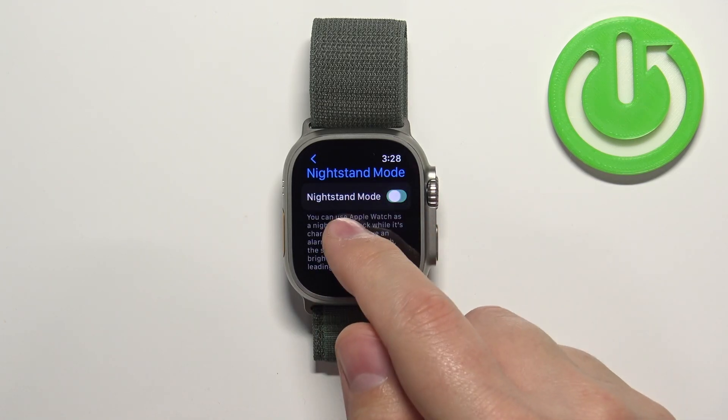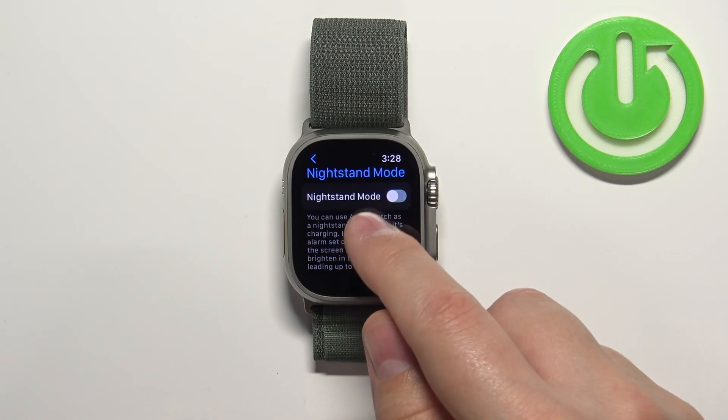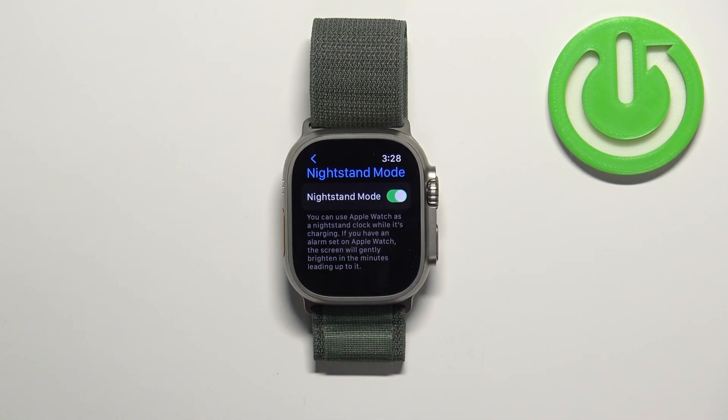Right here we can enable or disable the nightstand mode by tapping on this switch. What the nightstand mode does is basically it allows you to use your Apple Watch as a nightstand clock while it's charging.